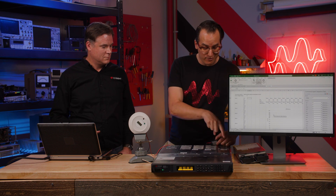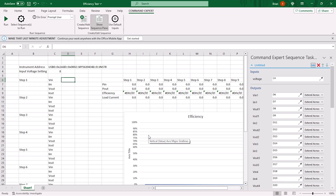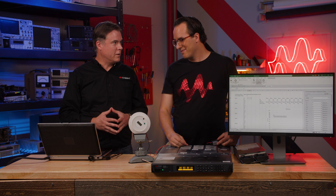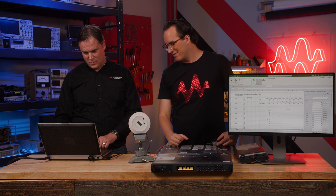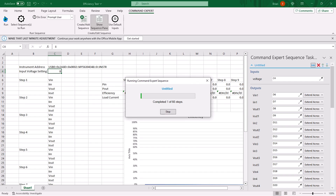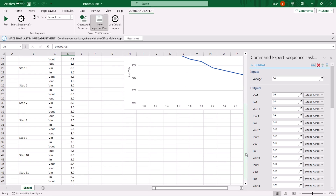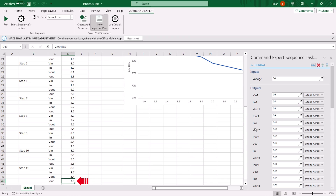Our DC-to-DC converter is hooked up to our electronic load and our power supply. I've embedded a Skippy sequence using Command Expert into Excel. I have an input voltage setting — eight volts — and I could change it to 22 volts, 14 volts, et cetera, and run the test at those voltage inputs. Let's see what the efficiency curve is at eight volts. I've set an eight-volt input, and it'll sweep the current draw from one amp to two to three amps and generate an efficiency curve — automatically.